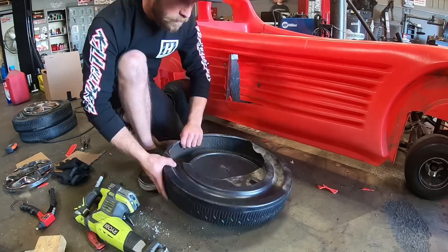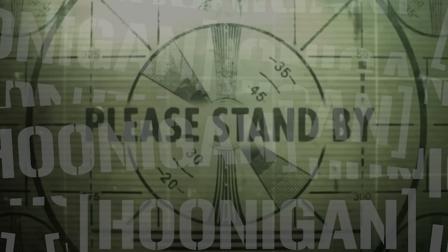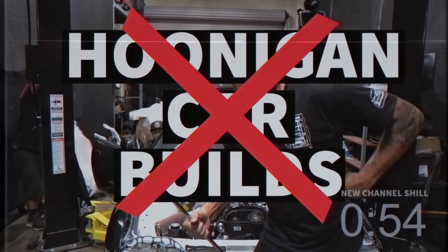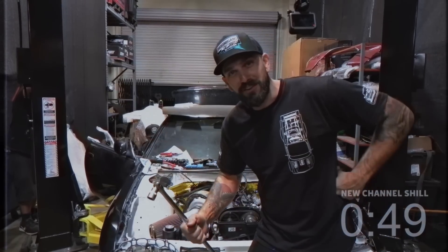We're gonna try and modify the other wheels to fit over it and make it look a little better. Hey, just to let you know, we got a new build channel. It's called Hoonigan Project Cars, and you'll get to see us work on our project cars.